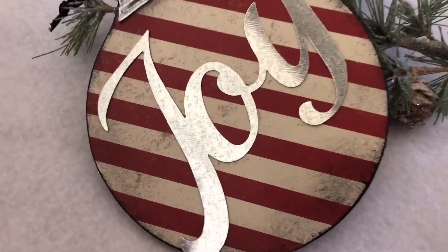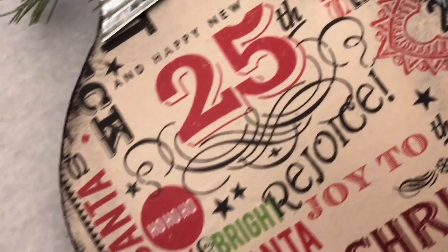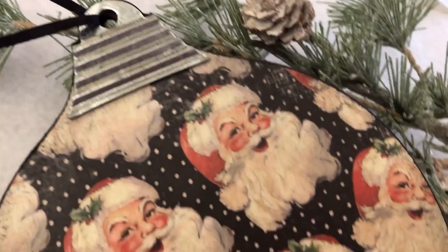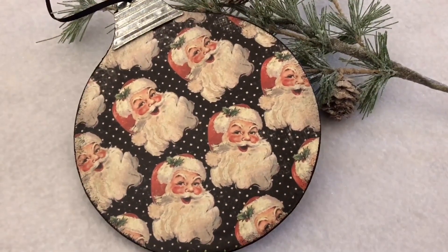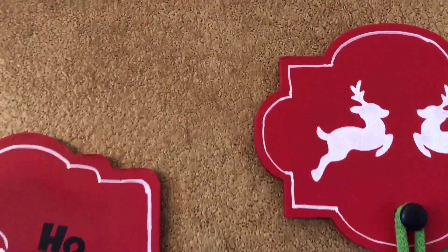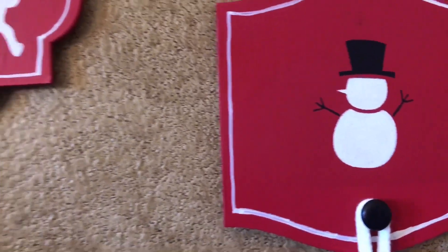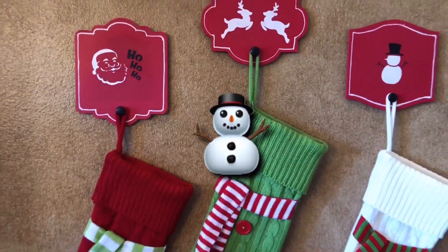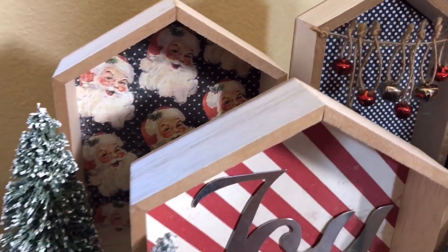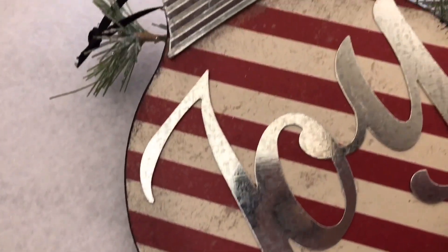My ornaments are all set and ready to be hung on my Christmas tree. I am so excited — I love how these turned out and they were so simple and easy to do. What is fun about a project like this is that you can make as many or as few as you want. These would also look so cute used as a tag on top of a Christmas gift. I had so much fun creating all three of these DIYs to share with you today. As always, I want to know if you have a favorite — which one is it? Let me know in the comments below. If you enjoyed today's video, please give it a big thumbs up — that really helps me out and lets me know that you are enjoying my content.